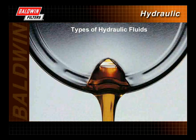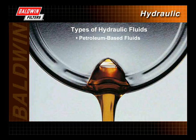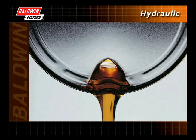There are many types of hydraulic fluids used in hydraulic systems, but hydraulic fluids can be broken down into three main categories: petroleum-based fluids, fire-resistant fluids, and biodegradable fluids.